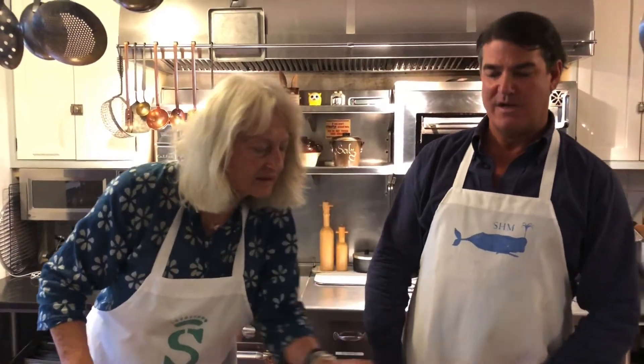Hi, my name is Dave Granville. I'm a trustee with the Southampton History Museum. Very fortunate to be here today cooking with the Countess at the beautiful home of Willy Somme. It's the Port of Missing Men in Southampton, and she's going to teach me how to make ratatouille.